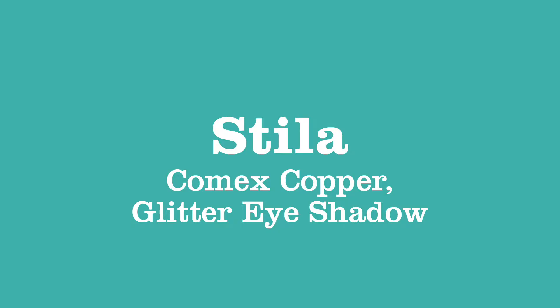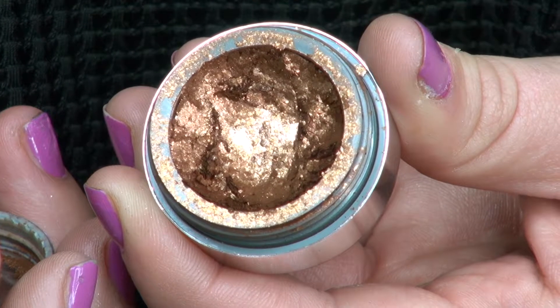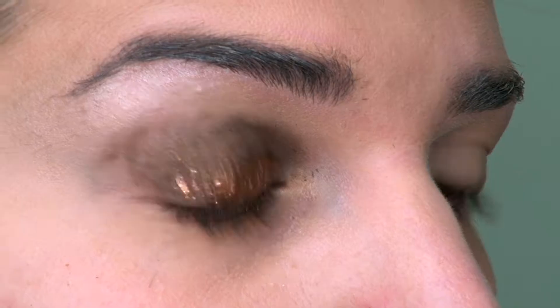That's giving us a nice dark base, but it's still got a metallic shine to it. Next, to add some real glitter to the look, we're going to take the Stila Glitter Eyeshadow — it's a cream called Comex Copper, with little flecks of glitter in a cream eyeshadow. I'm applying it with a flat brush just to the centre of my lid, and it goes on like little flecks of gold.